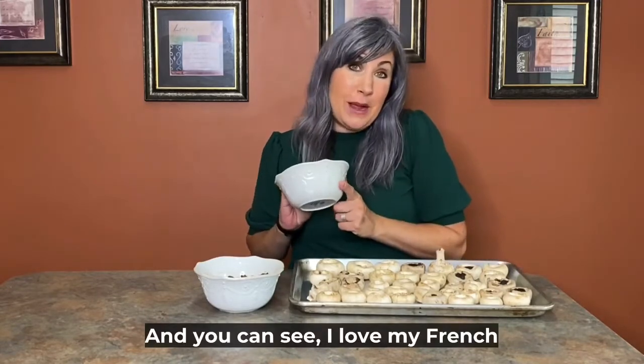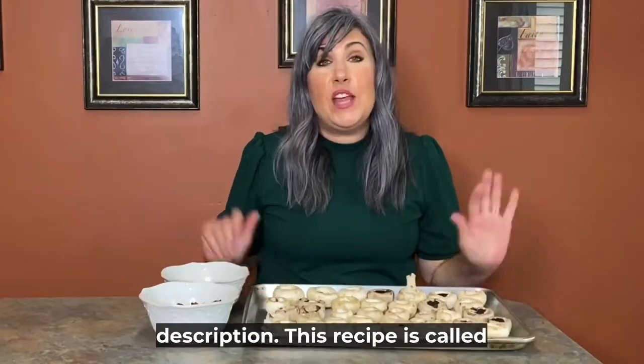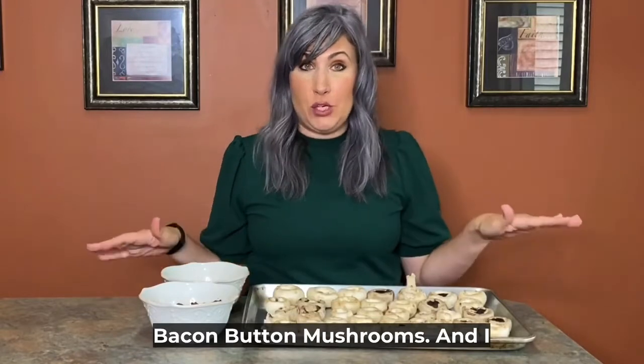You can see I love my French Pearl Lennox set. I know I say that all the time, but this set is such a classic. I'll leave it in the description. This recipe is called bacon button mushrooms.